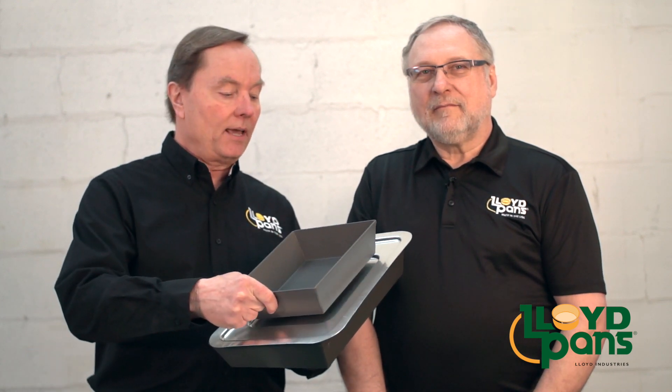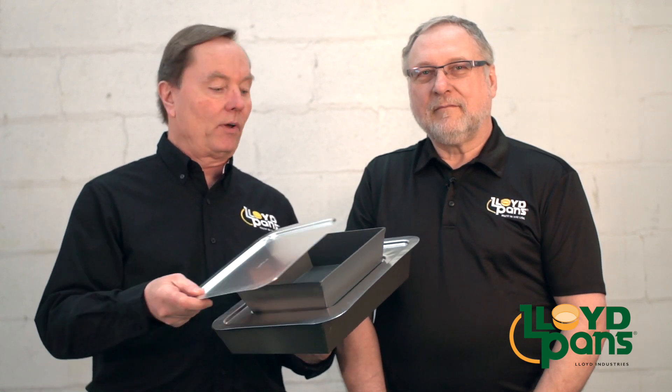You can also stack the smaller 8x10 pan if that's part of your mix, and the 8x10 also has its own lid that provides stacking as well.